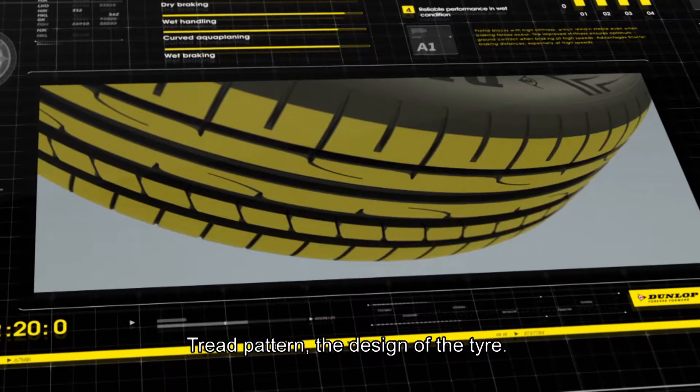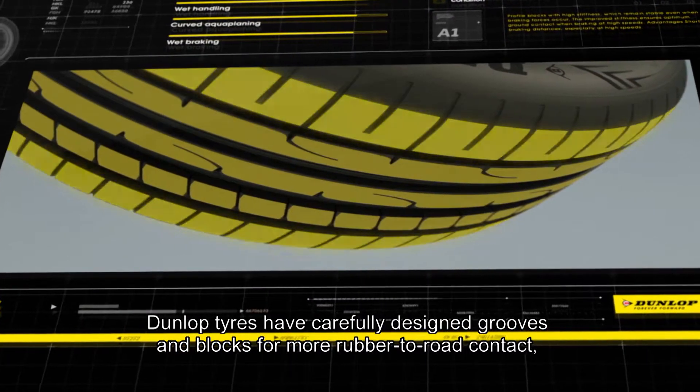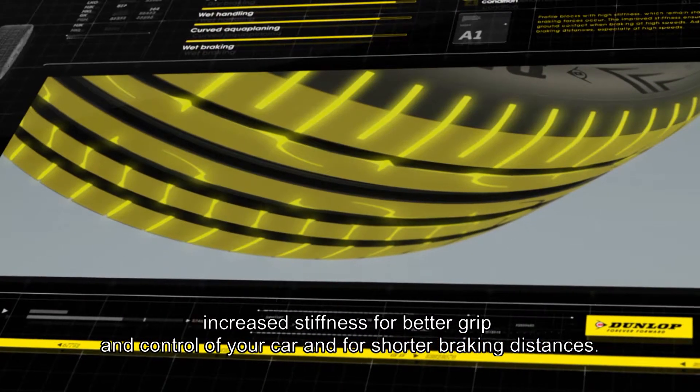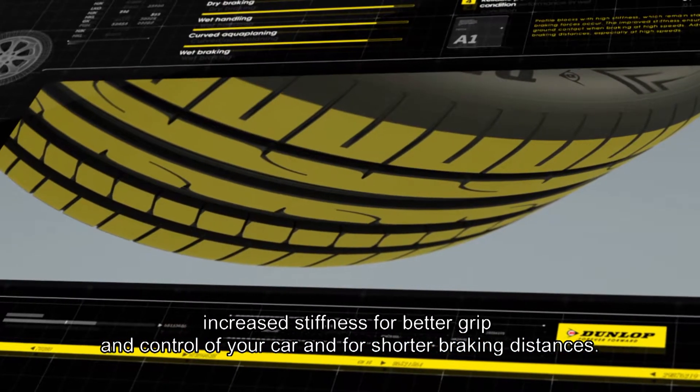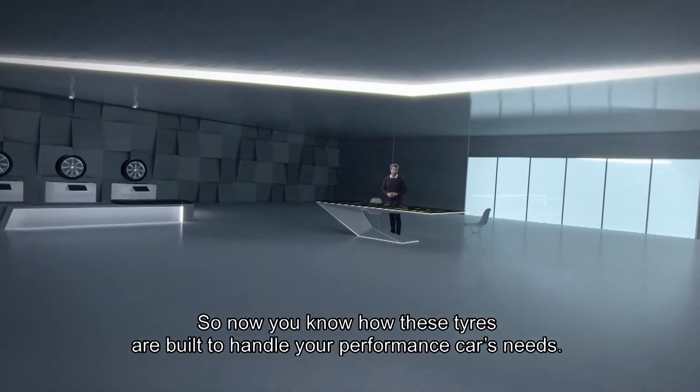Tread pattern — the design of the tire. Dunlop tires have carefully designed grooves and blocks for more rubber-to-road contact, and increased stiffness for better grip and control of your car, and for shorter braking distances. So now you know how these tires are built to meet your performance car's needs.